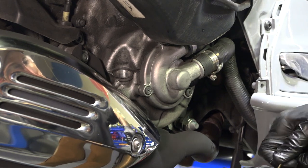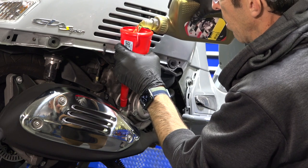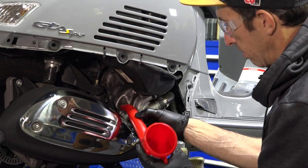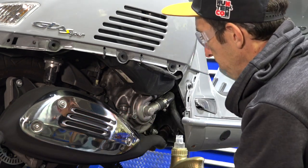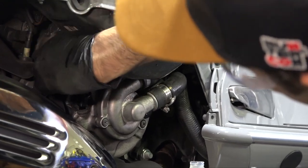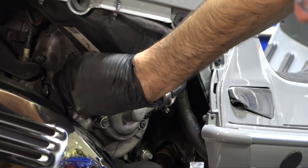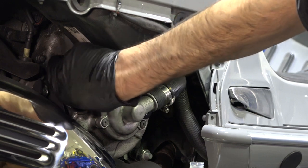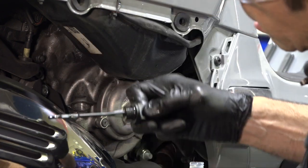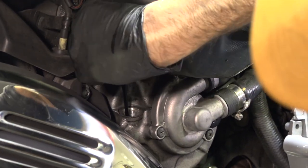Looking at the dipstick reading, go ahead and add a quarter liter — the nicer oils have graduation marks on the bottle, so bring it from the top down to the 0.75 liter mark on the second bottle. Pour it in, then double-check by waiting for it to settle before re-reading, since oil on the outside of components inside the cavity can give a false reading. Check one more time — it should be right at the full mark. You'll have the remainder of the bottle to top off as needed.